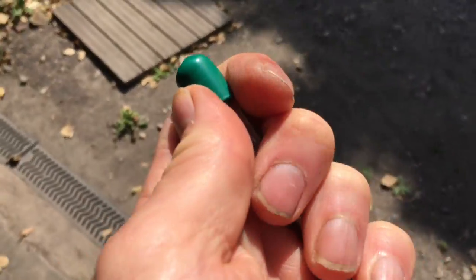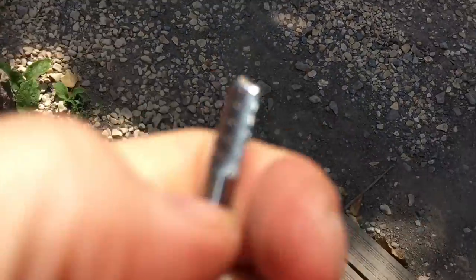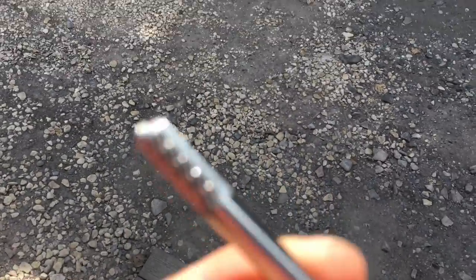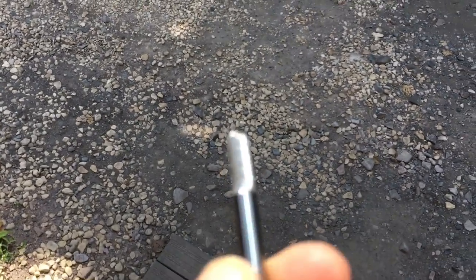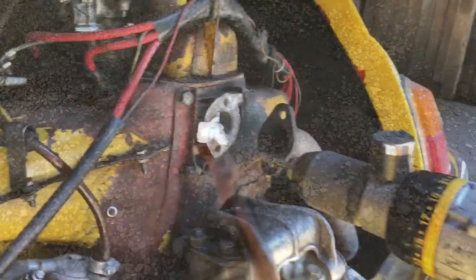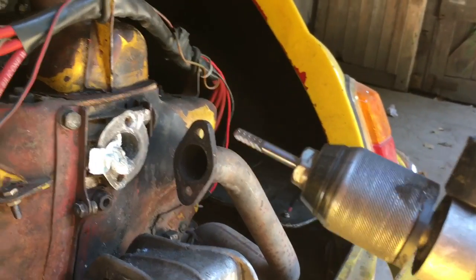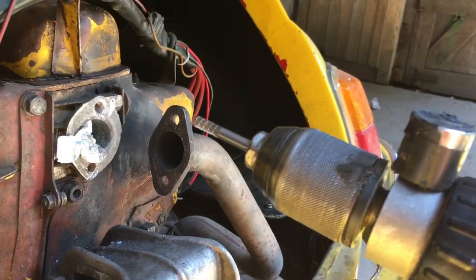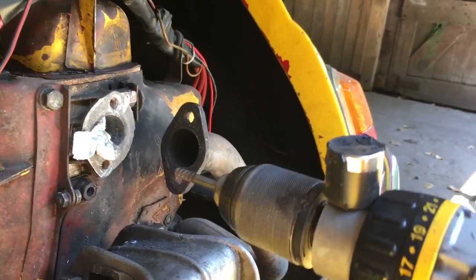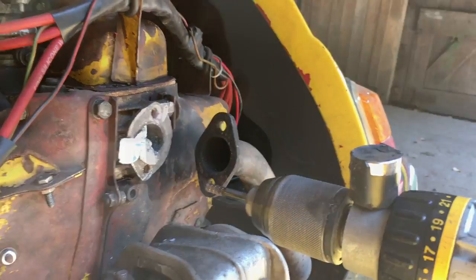What we're going to try is a carbide burr — and they are not cheap. This particular one is a 6mm carbide burr and it costs £20. It feels completely different from anything else I've tried; it really seems to be grinding that metal away. I've put a magnet on here just to catch all the metal filings coming off.